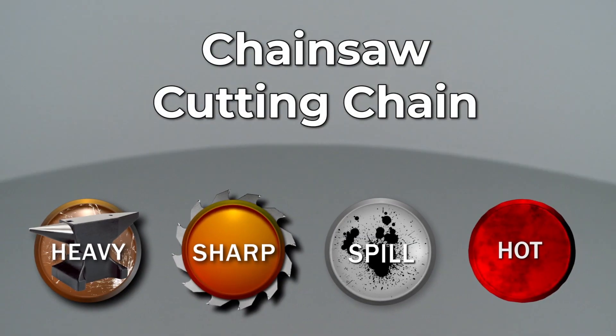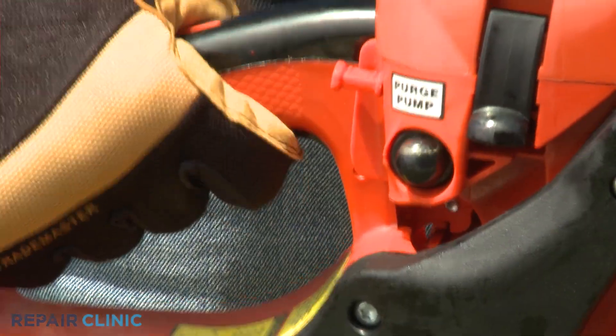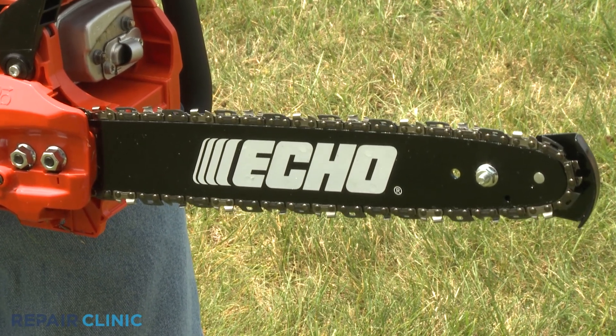Since Repair Clinic encourages you to perform repairs safely, a warning icon will appear when you should use caution. A chainsaw's cutting chain is controlled by the engine crankshaft and a centrifugal clutch. When the throttle trigger is pressed to accelerate the engine, flyweights in the clutch extend outward, rotating a gear that drives the chain.